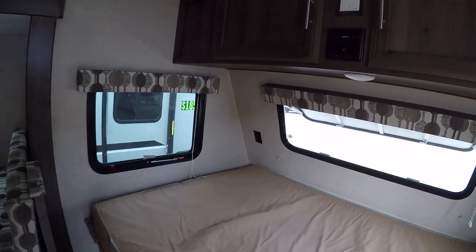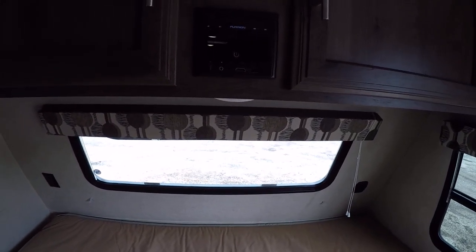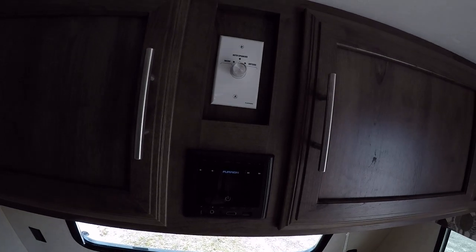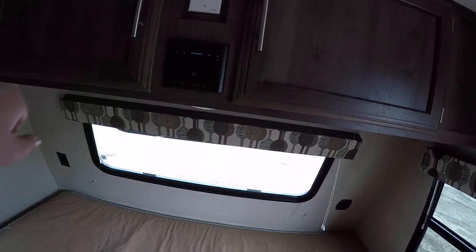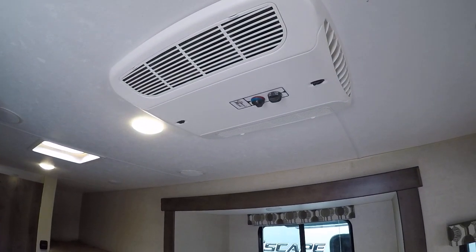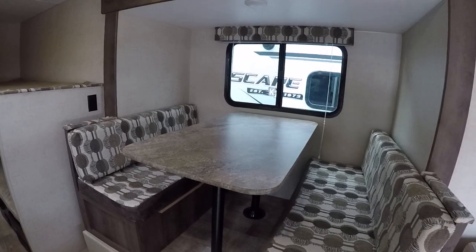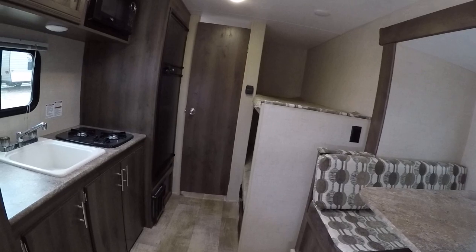We'll have a nice stereo system that you can hook up with Bluetooth, and it has every other connection you'd need too. You'll have two speakers inside and two speakers outside. There's a little bit of overhead storage up above, and we'll have the larger 13,500 BTU air conditioner on the roof. This dinette area will also convert into a bed, and there's storage underneath both seats as well.